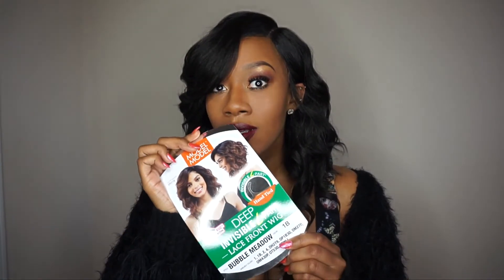It does say it's curling iron safe, so you can put heat on this, but I don't see a need to because the bang is already popping and the curls are already popping — why would you want to add heat? Either way, I love everything about this one. I really want it in that other color. It does have ear-to-ear lace; the lace is very natural looking — it's not a hard lace, it's more of a soft lace.